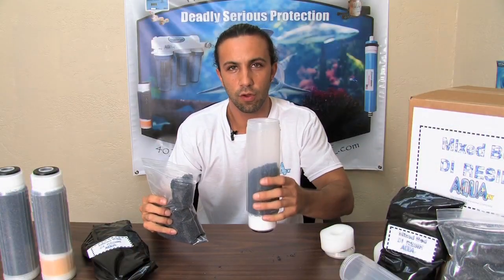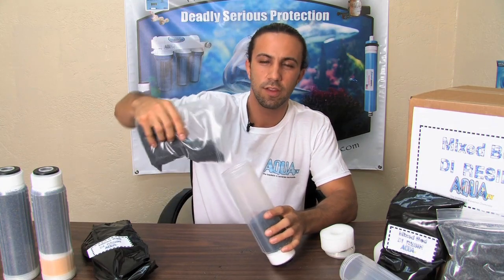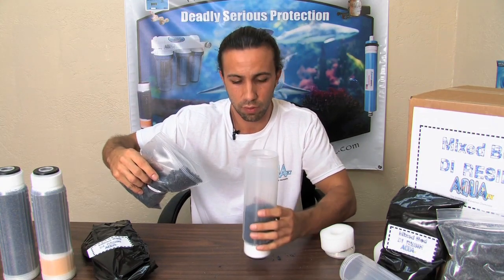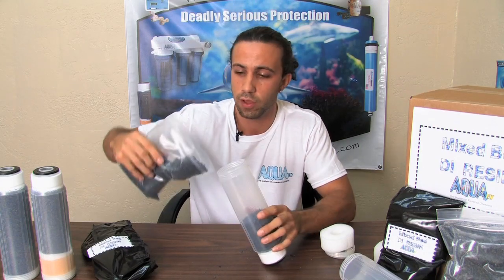I like to fill it up about a third of the way, then lightly tap it maybe two to three times. It's important not to over-tap or over-compact the resin, as you can create difficulty for the water to actually pass through the filter.